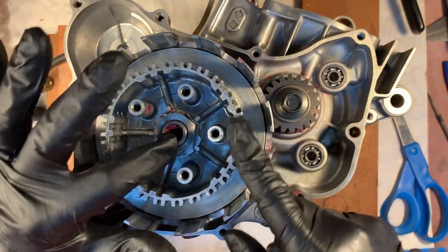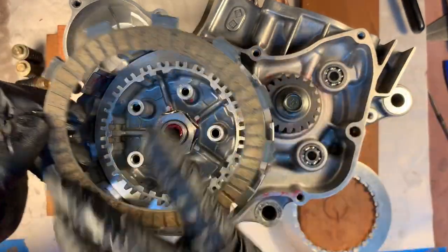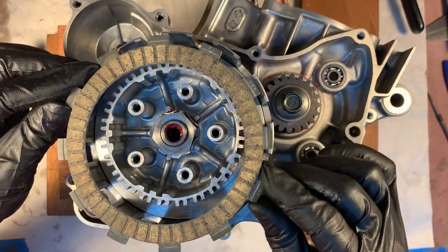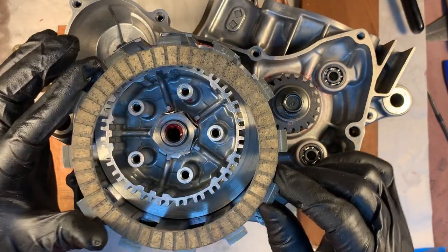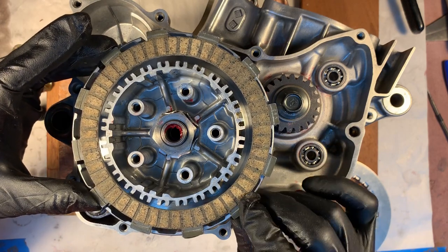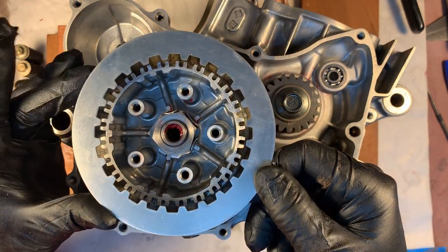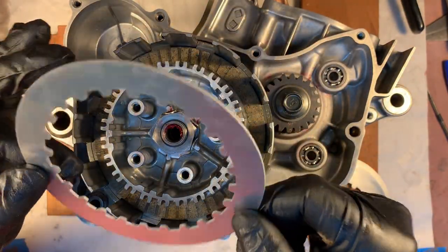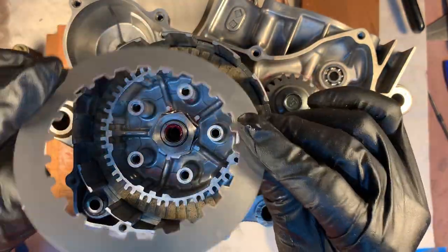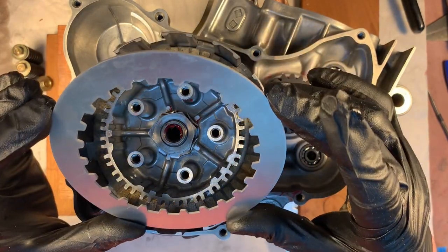I bent up those three tabs restraining the nut. The manual calls for soaking the discs or at least covering them with oil, so I'm time-lapsing that - each one gets a little coat of transmission oil. These plates also have a sharp face and a smooth face like those washers on the transmission. The manual does not call out which direction they should face, but I'm going to do all of them with the sharp face up.